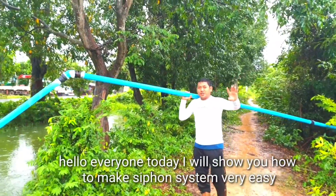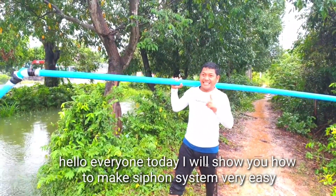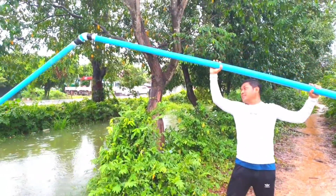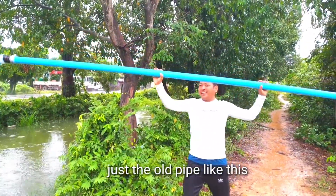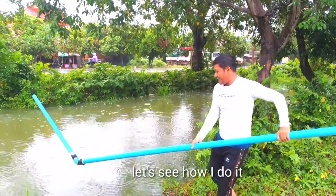Hello everyone! Today I will show you how to make a sea foam system very easy. Just a pile like this. But see how I make it — very easy.